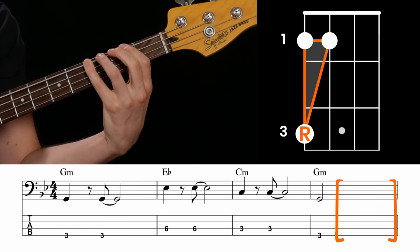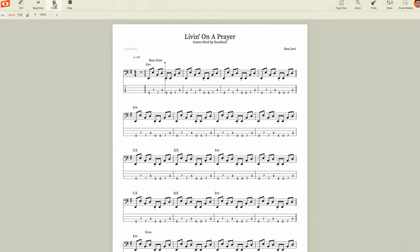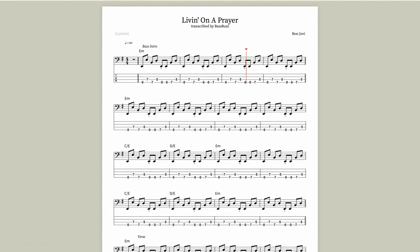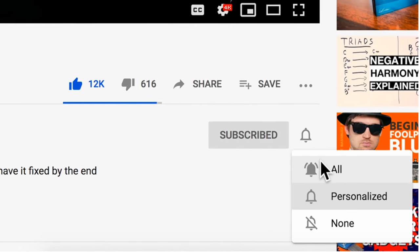I have a step-by-step beginner lesson here on YouTube if you want to learn more about how to come up with your own bass runs, aka bass fills. And remember, there's sheet music and tab for the full song in the description if you want to follow along. Please click like on this video if you want to see more of these bass line breakdowns — but that only gets you halfway there. Please also subscribe and click the bell to get notified so you don't miss the next awesome bass line.